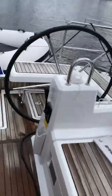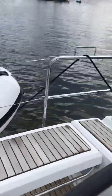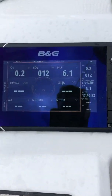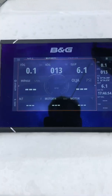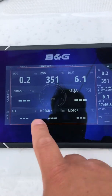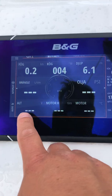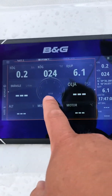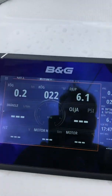It's a rainy day here in Vesteros, so we might as well play with stuff like this. On the plotter, I've configured it to present fuel consumption, oil pressure, alternator voltage, engine hours, engine temperature, and RPM.